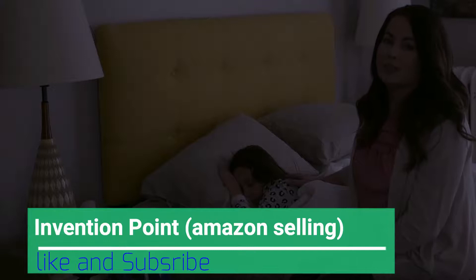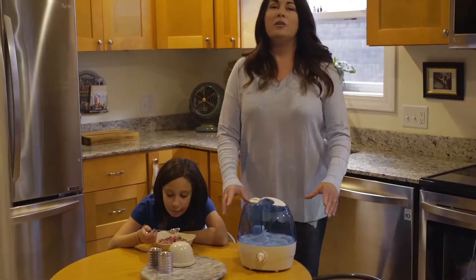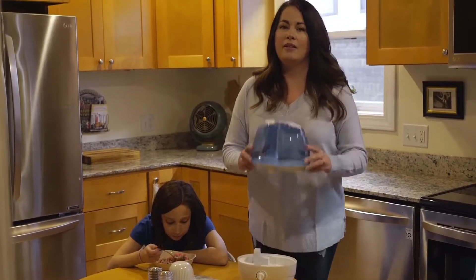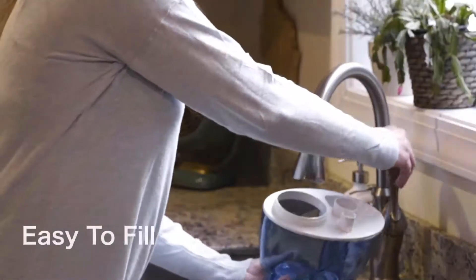Kids don't like noises when they're sleeping. Luckily, this product is silent. Many humidifiers are difficult to clean and refill, but the Vixene humidifier is different. The large tank mouth makes it easy to clean and disinfect, which helps me prevent bacteria growth and protect my family.